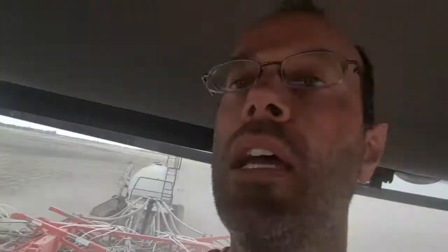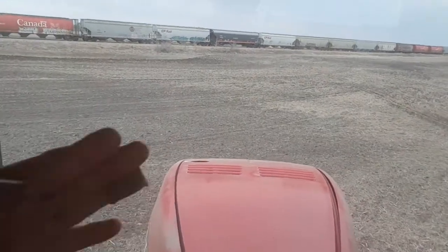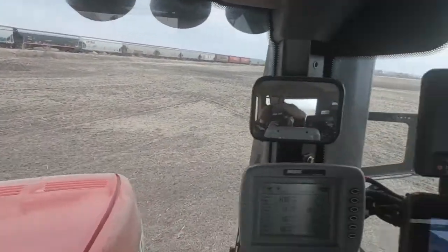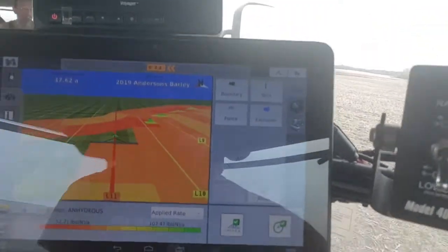What happens is you can see that's kind of the corner, and this is an angle coming here where I've already seeded. And you can see from the monitor what's going to happen is each of the sections will shut off as they go to a place that's already applied the fertilizer.